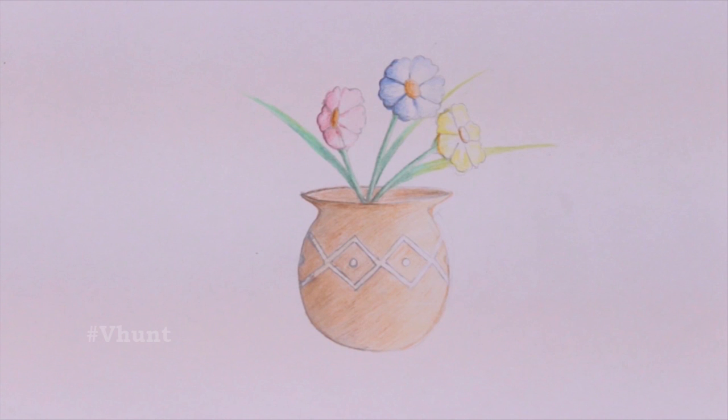You may finish the drawing by giving leaves like a grass-like structure, or maybe just leaves. As for my drawing, after finishing this, it may look like this. Thanks for watching my drawing.